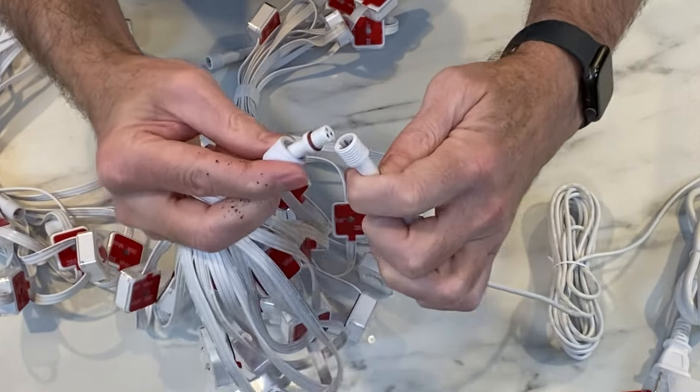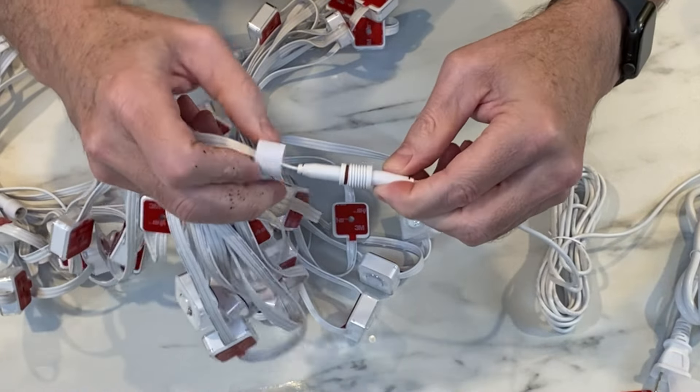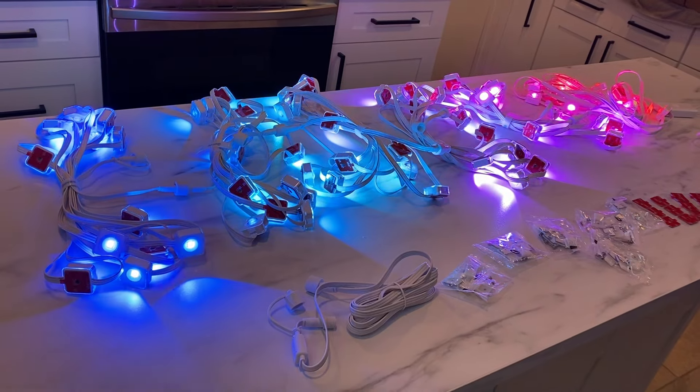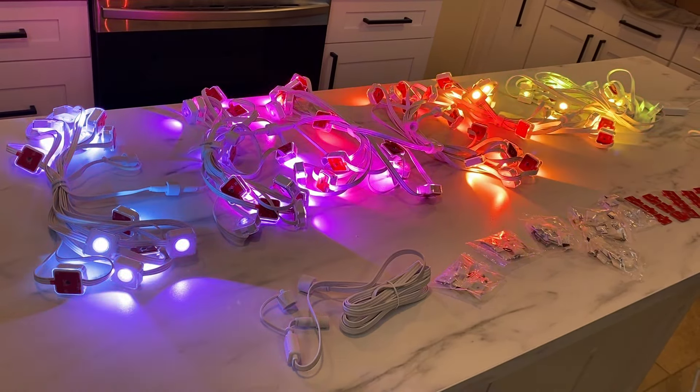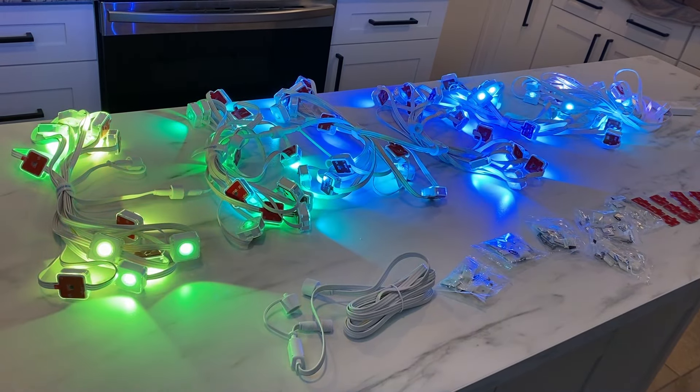Now, how do you connect them? This is important. It's a waterproof connection that has a three prong plug. You just connect those two things — there's a little red washer in there — and you tighten up the screw and it's good. They recommend that you turn them on before you start hanging them just to make sure that they work, and they do, and they're amazing.